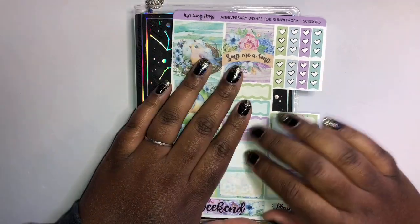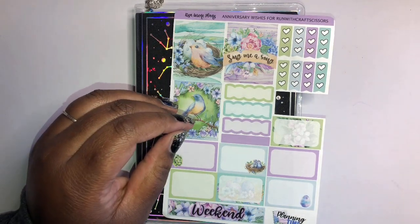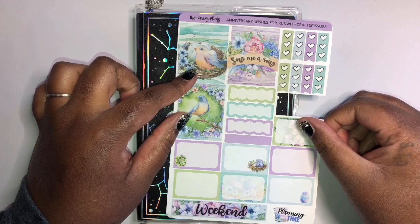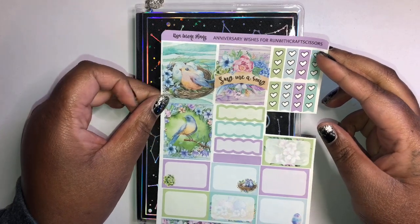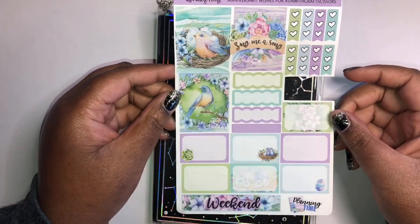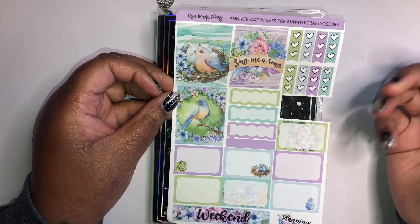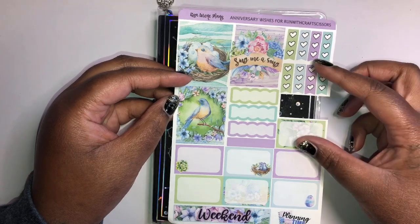Hi everyone, Kesa here back with another video in my B6 today. I'm planning the week — it's the second week of March, March 8th if I'm remembering correctly. I'm using this little sampler that I got from Run With Craft Scissors' anniversary. I got this at least a year ago if not more than a year ago. It's from Lisa Lorraine Plans, and I've just had this off to the side for a while — never really had a chance to use it.